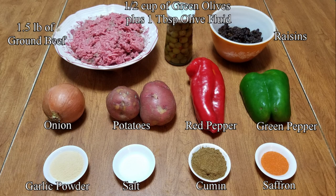For this recipe you need 1 and a half pounds of ground beef, green olives, raisins, one large onion, potatoes, a medium-sized red pepper, half of a medium-sized green pepper, garlic powder, salt, cumin, and saffron.